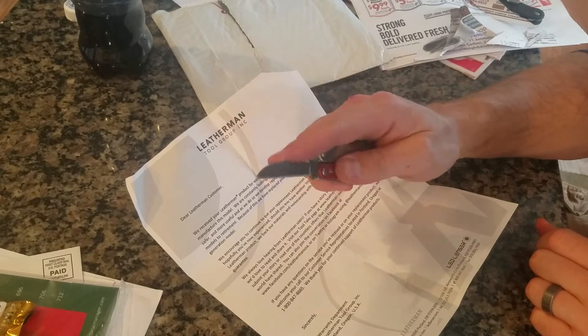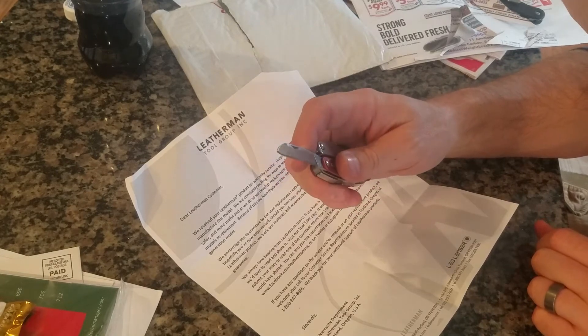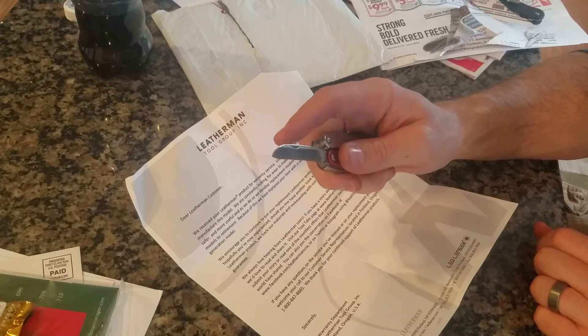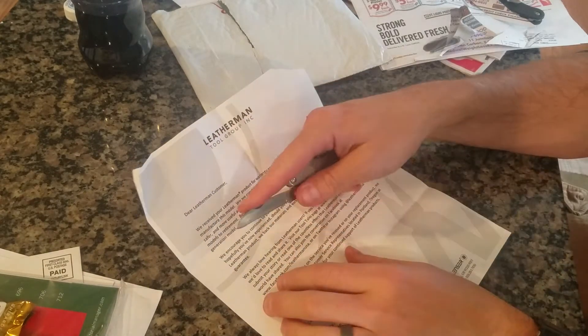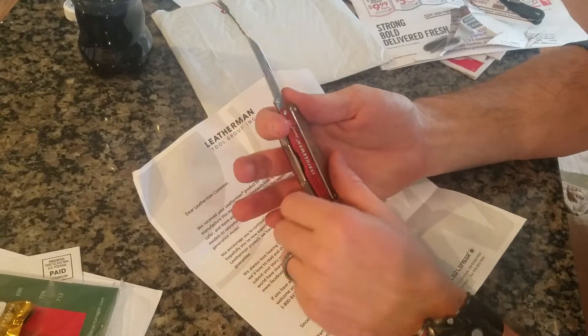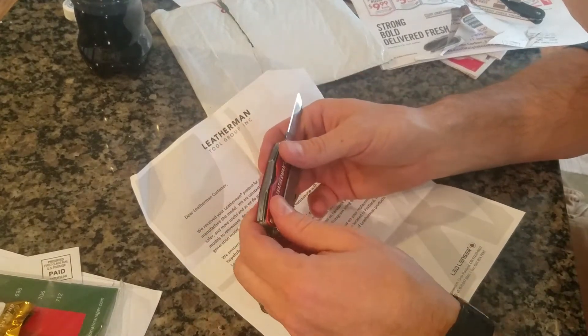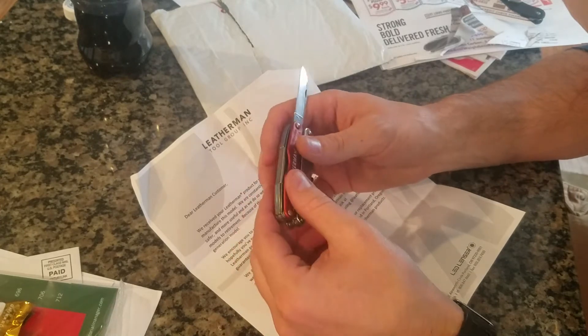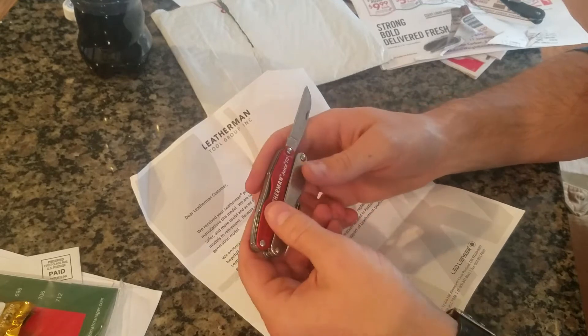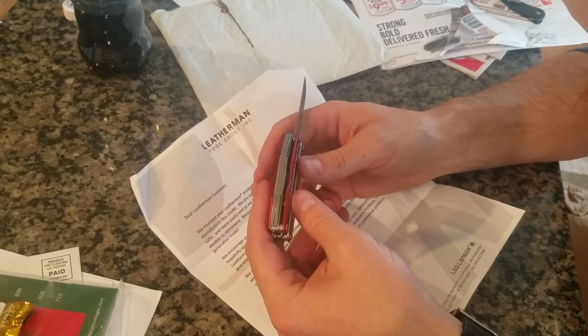It worked great. I don't mind the shape of this one at all — I know some people don't like it. It actually works really good for cutting open packages because it's more pointed down, so it tends to work well for that. I'm not going to be doing a lot of heavy cutting with this anyway; I usually have another blade on me. This one is more of a multi-tool function for me — pliers, screwdriver, that type of stuff.